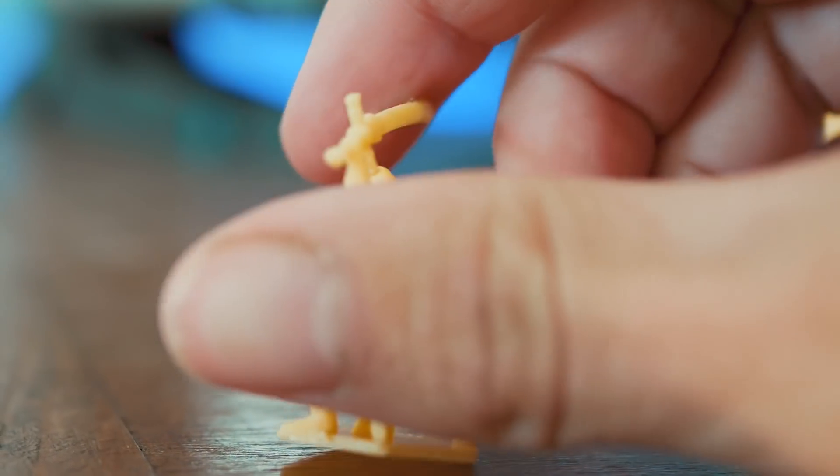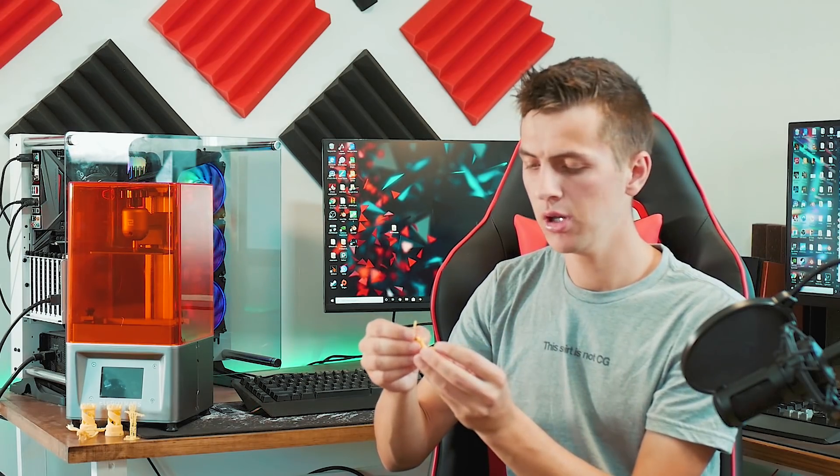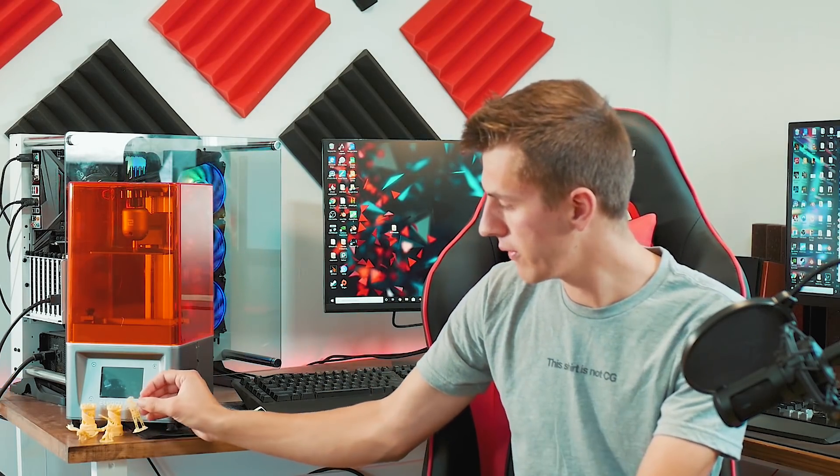I haven't had a single failed print after printing four different models. Usually I have a few failed prints before getting it right with an FDM printer, because it takes the right amount of support and a large enough base. The finished resin prints also have more of a rubbery feel versus the hard plastic feel of filament prints.